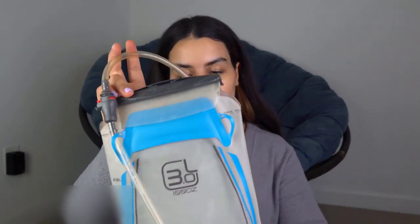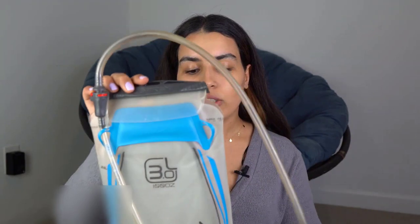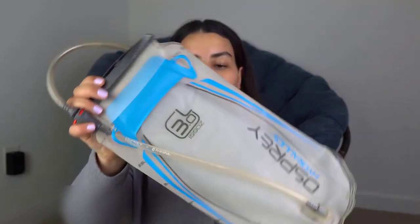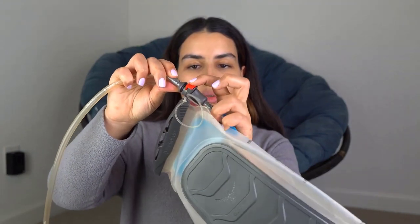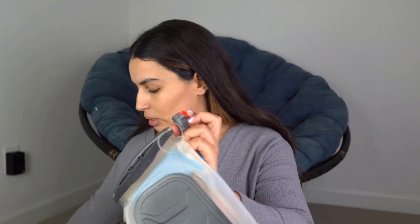When you order your Osprey hydration pack, the packaging is very straightforward to unpack. There are mainly two pieces: the actual hydration pack and the hose. There is a quick release system — all you have to do is click the red button to detach both of them. I'm going to set the hose aside and talk first about the pack itself.